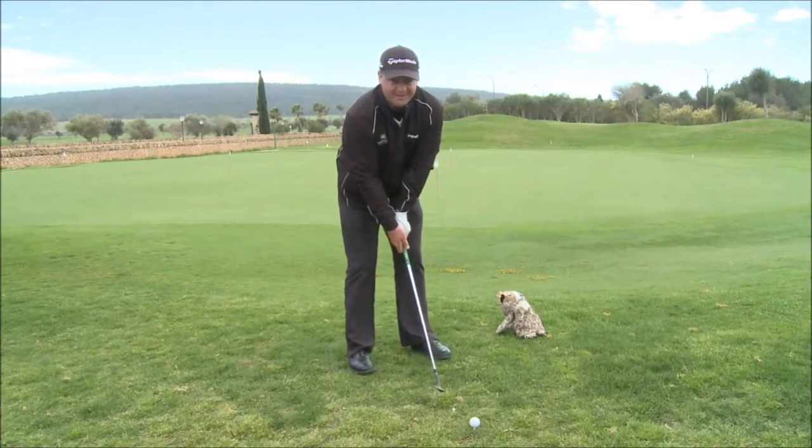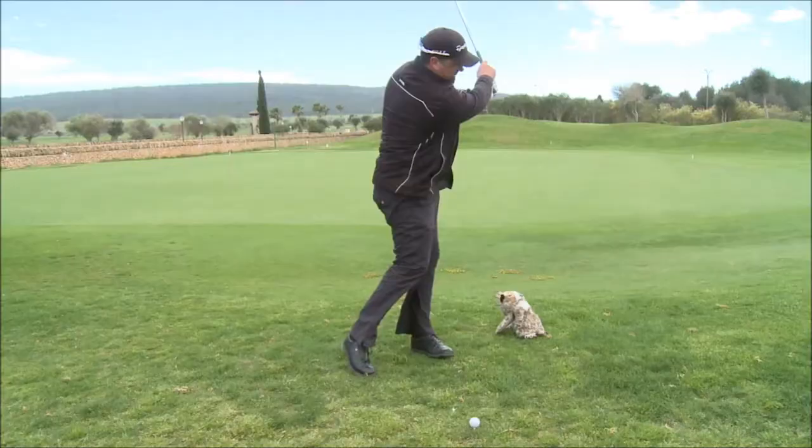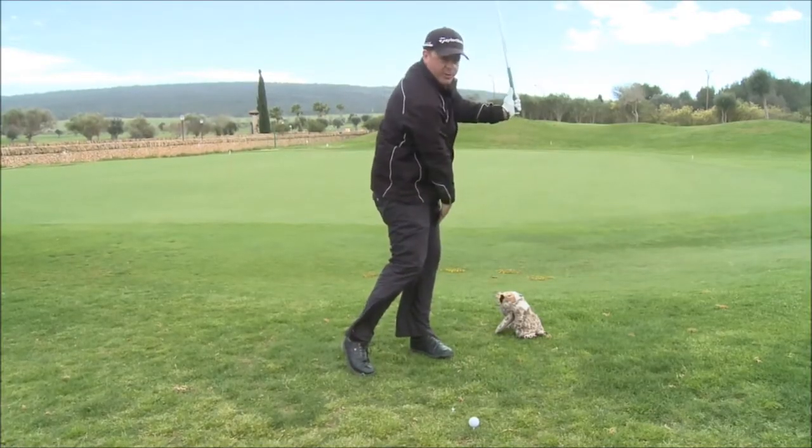L to L — hitting the ground. Don't ever be afraid of the ground. L to L. Hold the finish to check the L and the weight on the left.